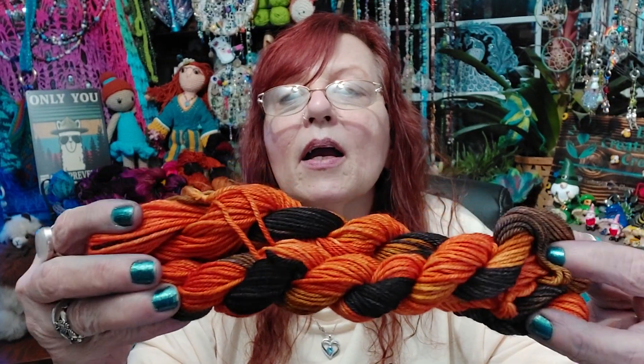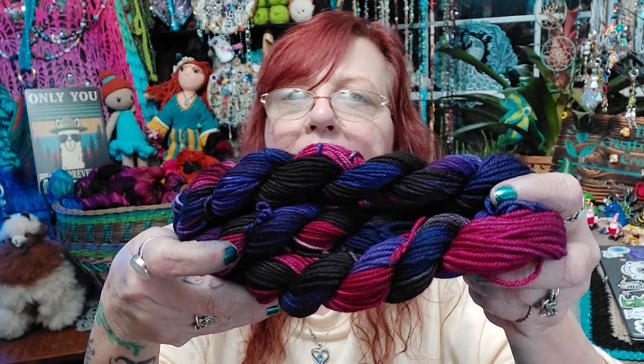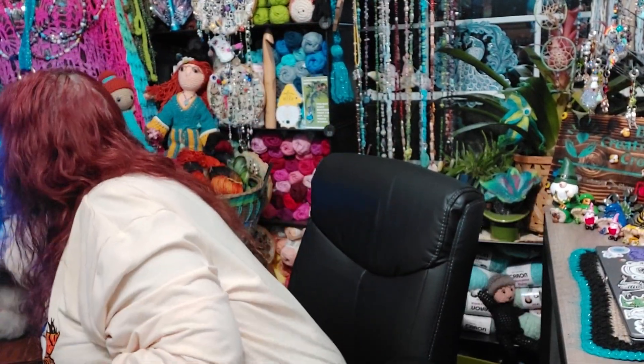And then I did a bunch of minis. I did three in black, honey mustard, brown, and orange. These ones are done in purple, red, and black. And these ones are done in black, gray, and two different colors of red. So I made some minis.